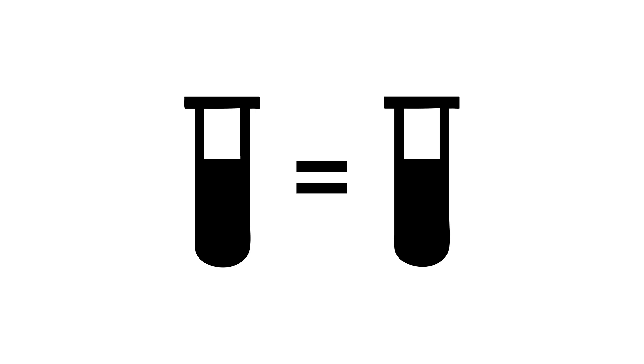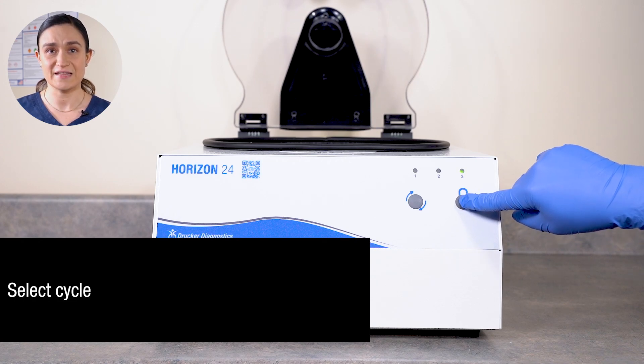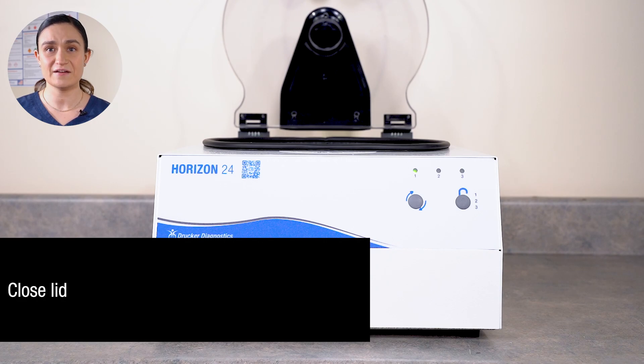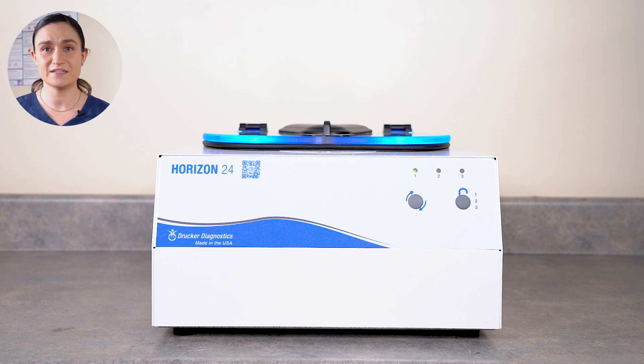Use your filled counterbalance like a regular tube to get your balance. With your tube holders in place and your samples loaded and balanced, you're ready to spin. With the lid open, use the Stop Unlock button to select your cycle. We're going to run cycle 1, which has a factory default of 10 minutes at 3300 RPM, which is 1800 XG. With your desired cycle selected, close the lid. Secure the lid latch by pressing it down gently and turning it a quarter turn clockwise. Press the Start button. The centrifuge will automatically lock and the rotor will begin to spin, accelerating until it reaches the cycle's programmed RPM.